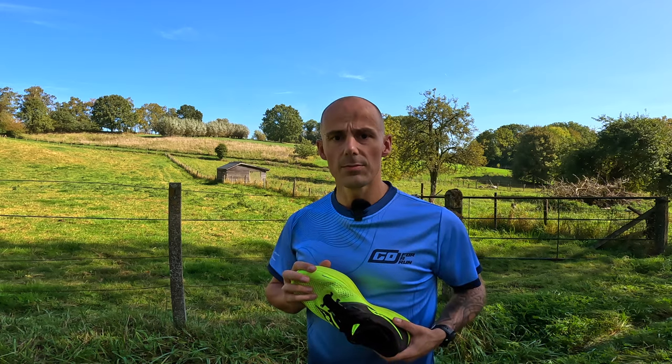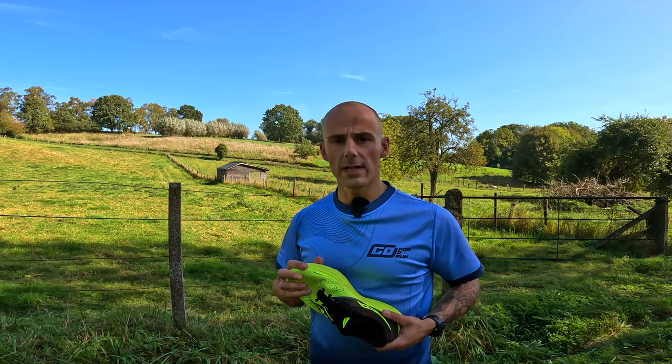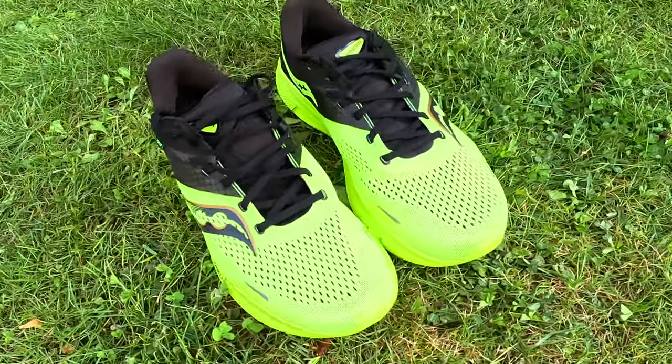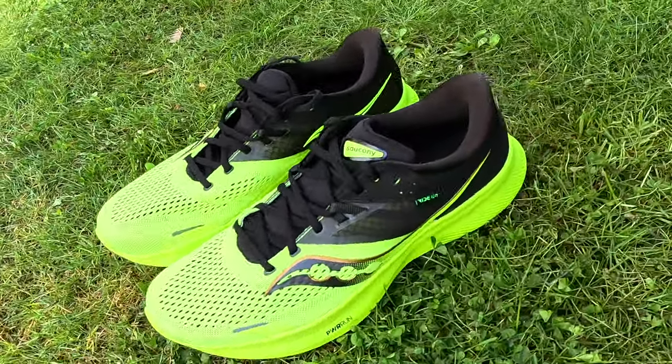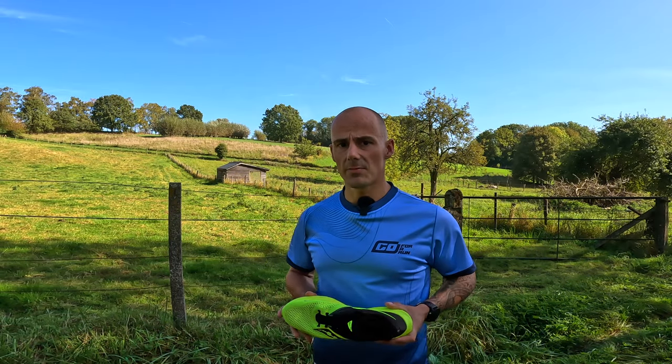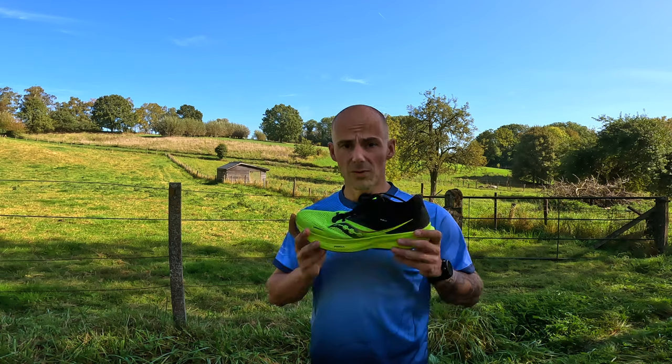The outer layer has excellent breathability and ventilation, perfect for running in warmer climates. As you can see there are a lot of ventilation holes, even at the heel area, but due to all that ventilation the amount of water that could get in also increases. For that reason I do not recommend running in the rain — your feet will get wet and it will get mushy inside.